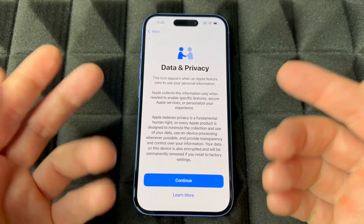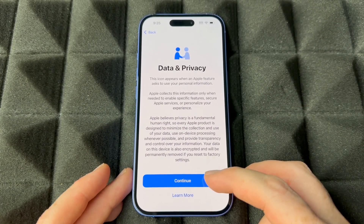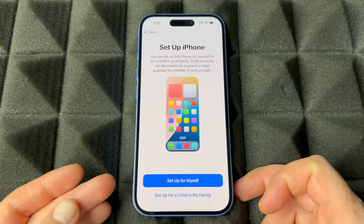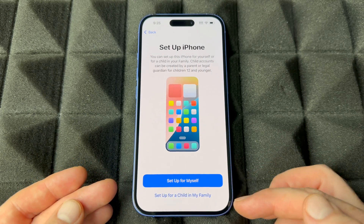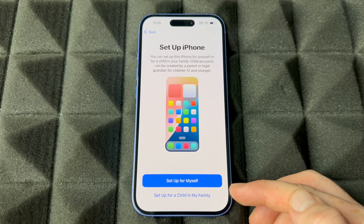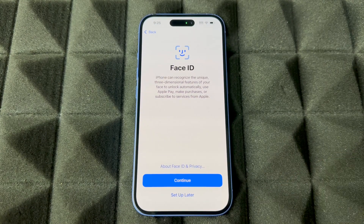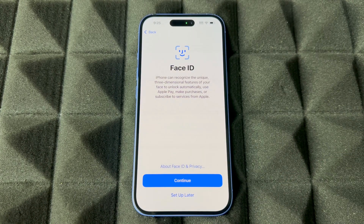This time it likely won't ask for Wi-Fi again because it just updated. Continue from here — you can set it up for yourself or for a kid or family member. We're going to assume this is for you, so select 'For yourself.'